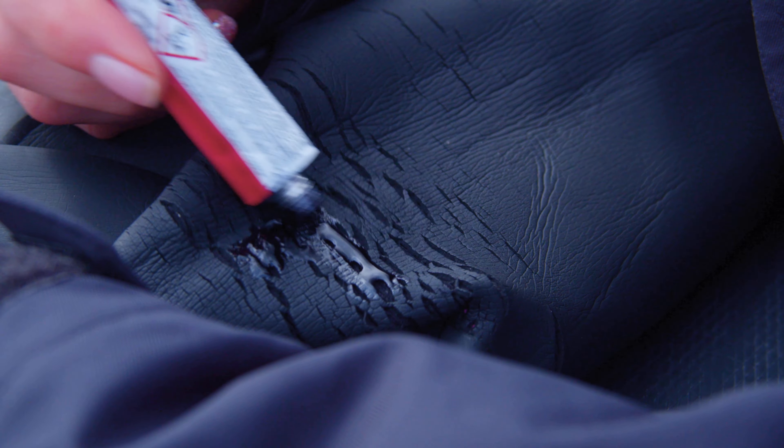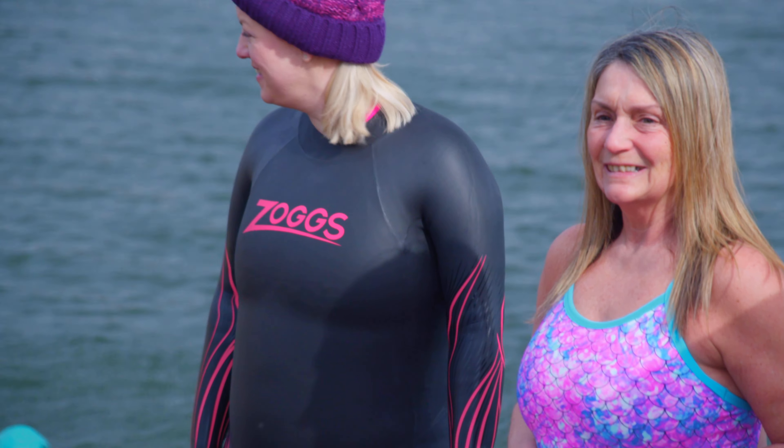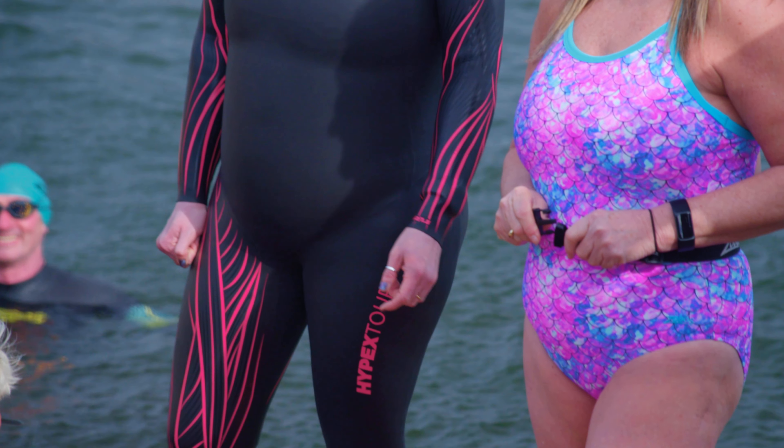A decent wetsuit is an investment, but often it's when you're putting the wetsuit on or taking it off that accidents can happen. Before you put your wetsuit on, consider the type of swimwear you're wearing underneath. Ties, zips, and tassels can all interfere with how a wetsuit performs.